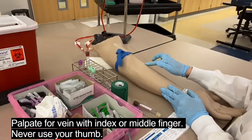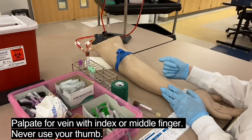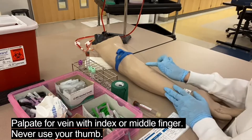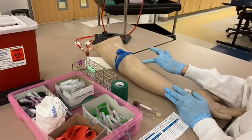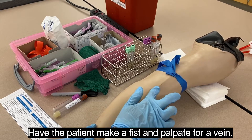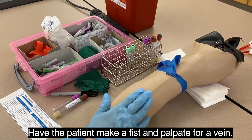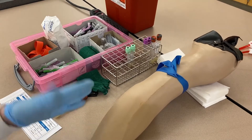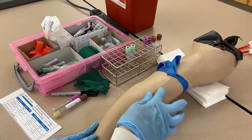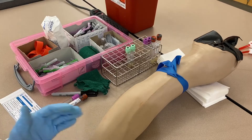Palpate with your index or middle finger — never your thumb. Your thumb has a pulse, and you can't tell if it's your pulse or the patient's pulse, so you don't want to accidentally stick a needle into something with a pulse. Have the patient make a fist if they're capable and palpate for the vein. It should feel spongy and trampoline-like. Track the direction of the vein since it can jaunt off to the side. You can move the patient's arm to straighten the vein. Find visual landmarks — a mole, a wrinkle, or in this case track marks — to help relocate the vein.